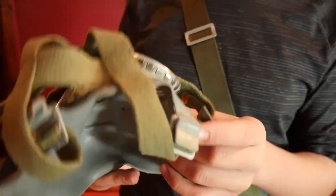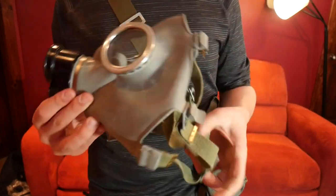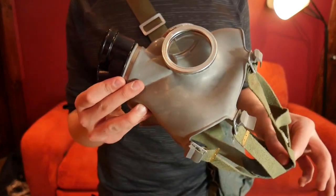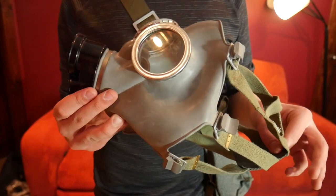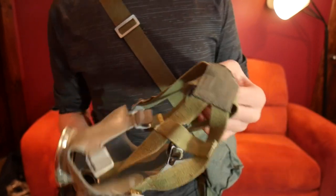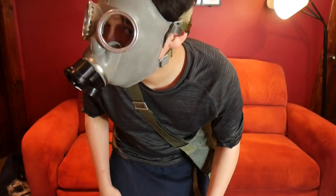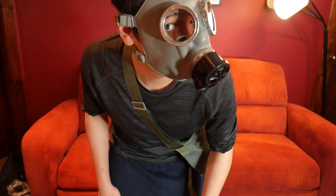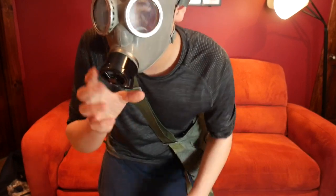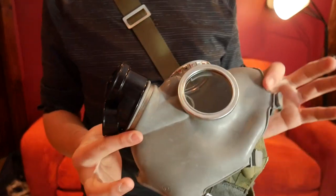Right here we have your exhale valve. It's a very simple mask. These come in gray and olive drab green. They nicknamed it the 'mouse' mask because it looks like a mouse.